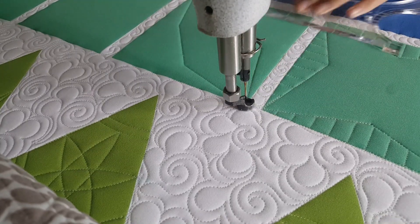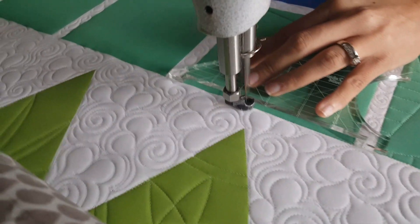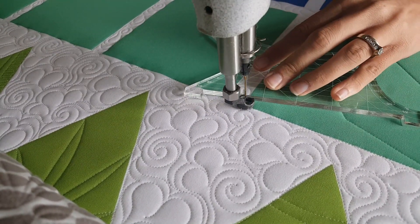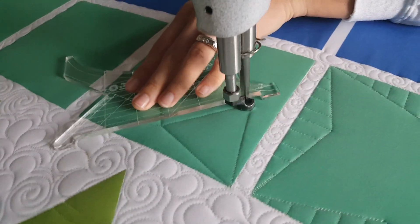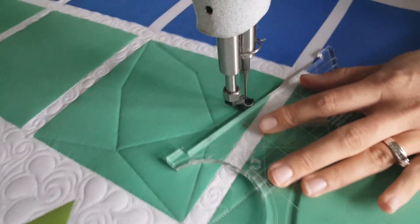From there I'm going to travel along the ditch across the top of the block. I'll repeat this same process: stitching from that corner to that center marked point, across to the next marked point, and then one more angular straight line to the opposite corner.